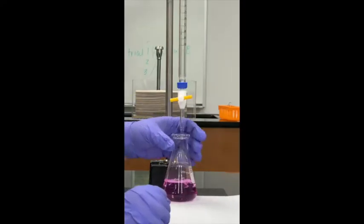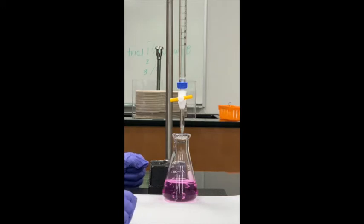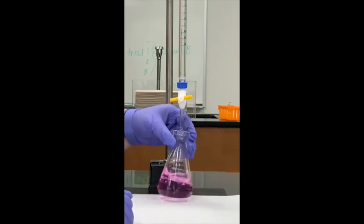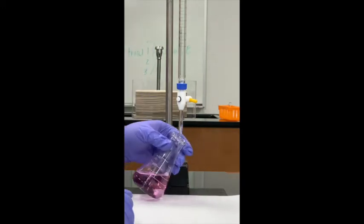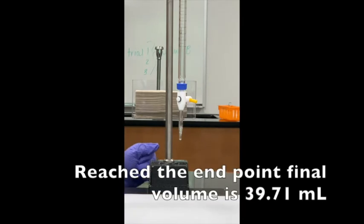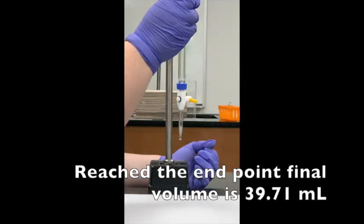Now we're at the endpoint for Trial 2 — a good pink color, maybe a little lighter than last time. I want to get my final volume before moving on. For Trial 2, the final volume is 39.71 mL.